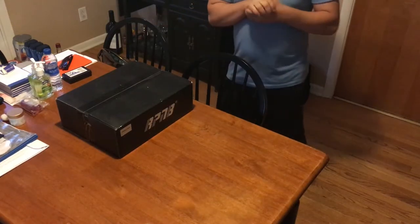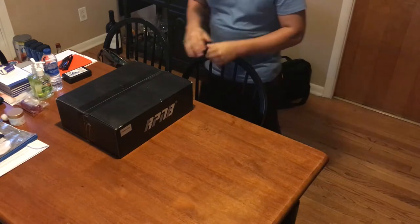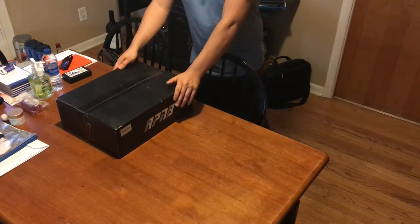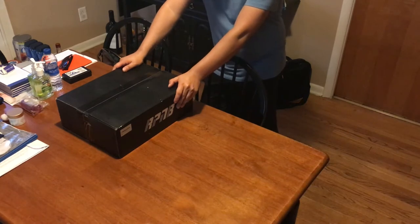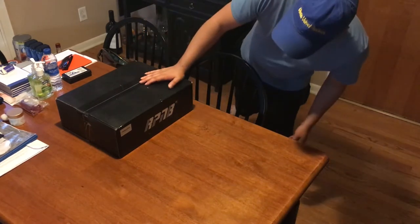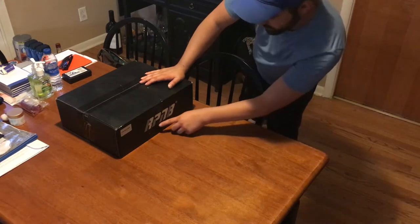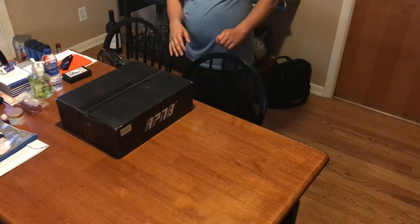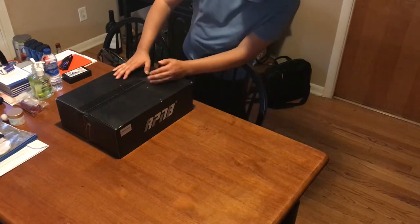Alright, hello everyone, we are back with Glen Velvet Reviews. We just got a gun safe — my brother-in-law got a gun safe and we're gonna check it out. He got it for his Beretta gun. We're gonna see what he got and what's the name brand of it. It's RPNB — yep, RPNB.